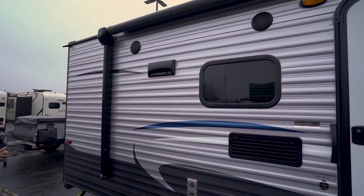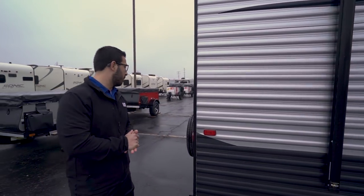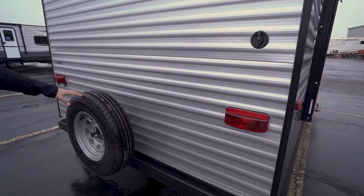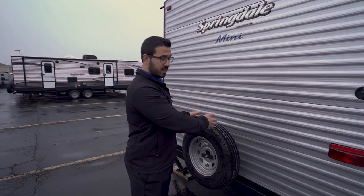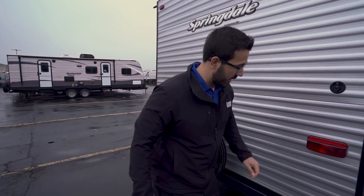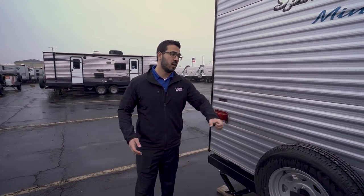Under the awning you'll also notice two outside speakers, which are controlled by that multimedia center inside — and as mentioned, that unit is Bluetooth capable. Coming around to the back side, you have your cable inlet right there. The spare tire is mounted to the bumper, which is great — if you ever need to get at it, it's right there, no crawling underneath and getting dirty. The bumper itself has end caps you can pop off to store your sewer hose right inside the back bumper, so it's not rolling around in the pass-through.